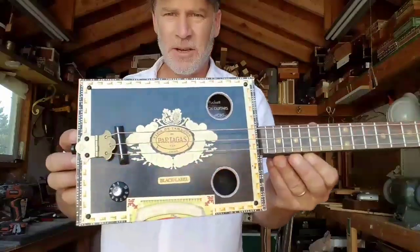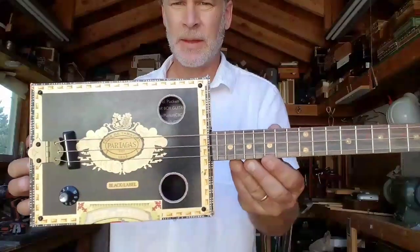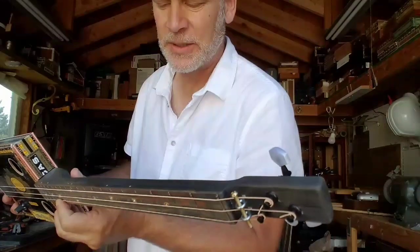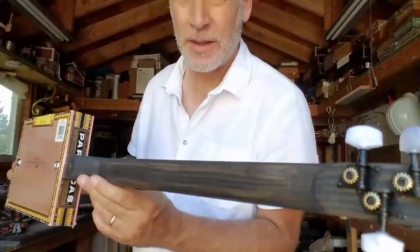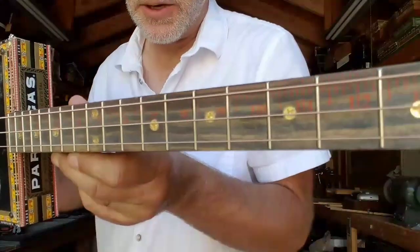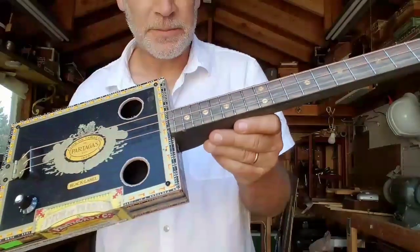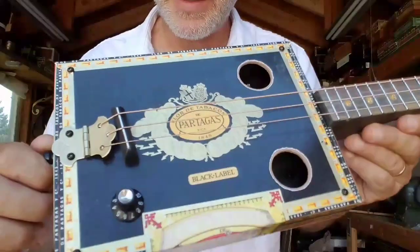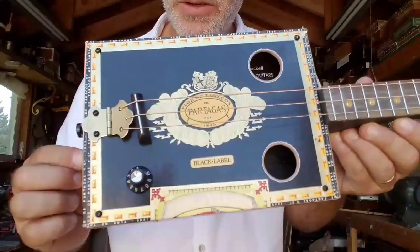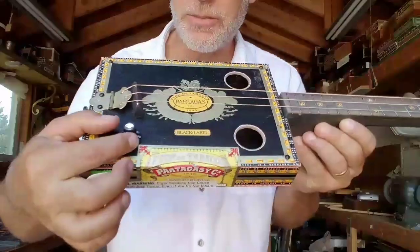I just recently finished up this Pardegas three-string cigar box guitar and it turned out awesome. I have a doug fir neck with a yardstick from Home Depot for the fretboard. I do have a mounted under-the-saddle disc piezo, and I'll show you at the end of this video the insides of this thing. Strap button input jack, volume control.